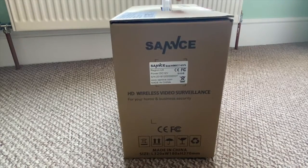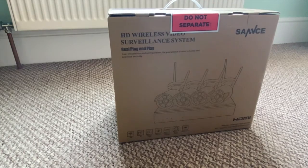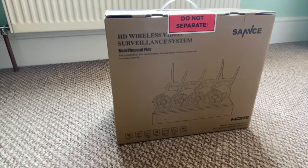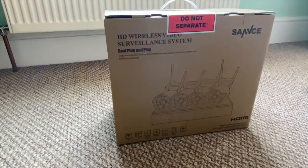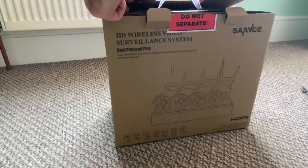The HD capacity can be set up to six terabytes if you increase the hard drive. Video resolution is two megapixel. The lens is 3.6 millimeter with a 70 degree view. Night vision is up to 100 feet, that's 30 meters. It supports both indoor and outdoor use. So that's the spec out of the way.